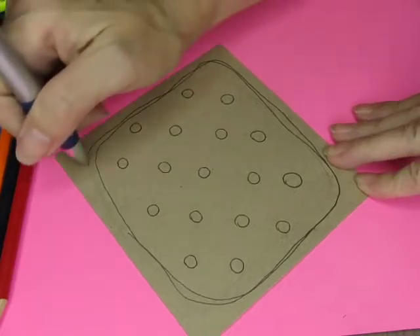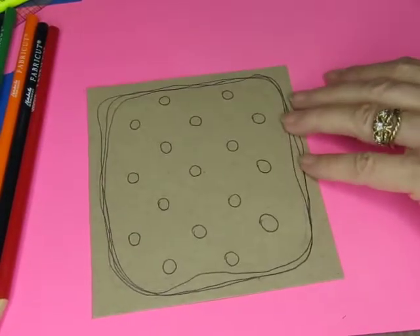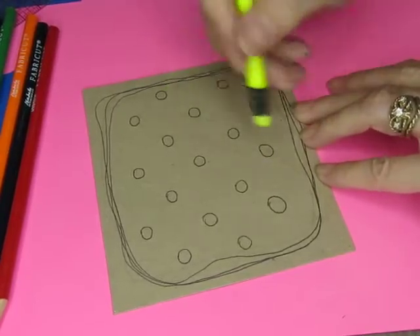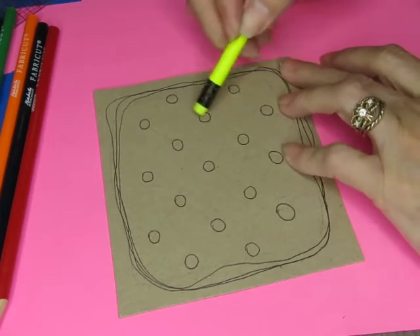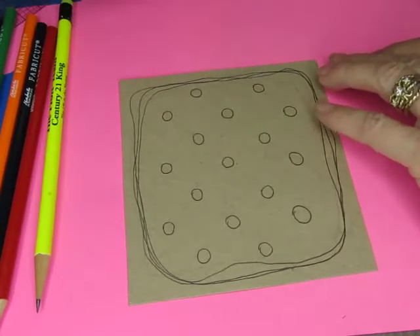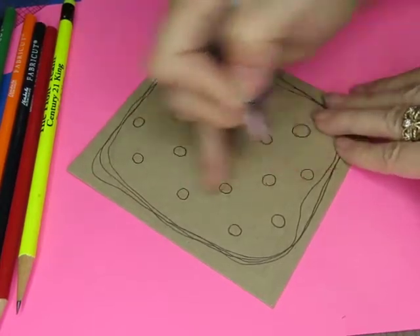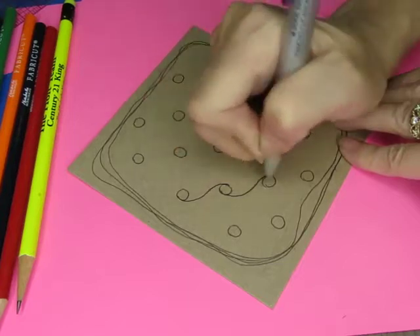I'll do my border with the pen — one of these scribbly borders that fits my mood today. For cadent, you draw your circles on your grid, then make an S-shape from one circle to another. You just draw an S-shape from one circle to the other, just like that. This one comes this way, and there would be a part of a dot there.